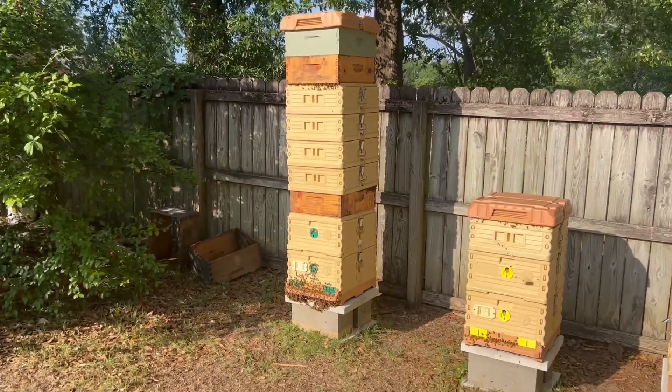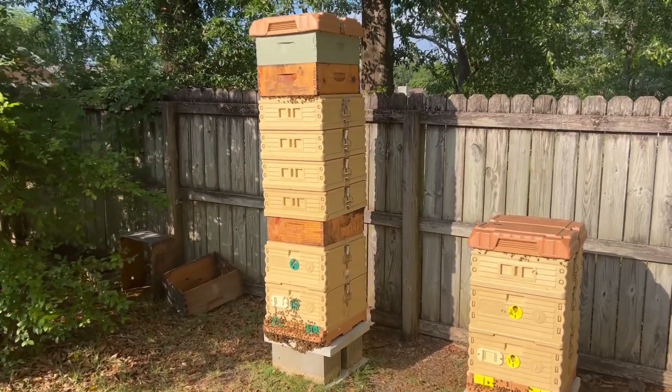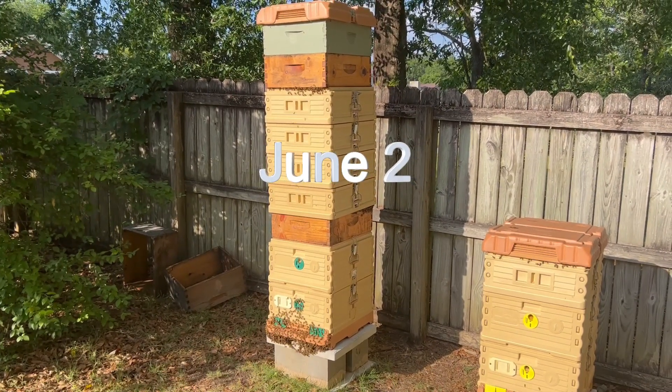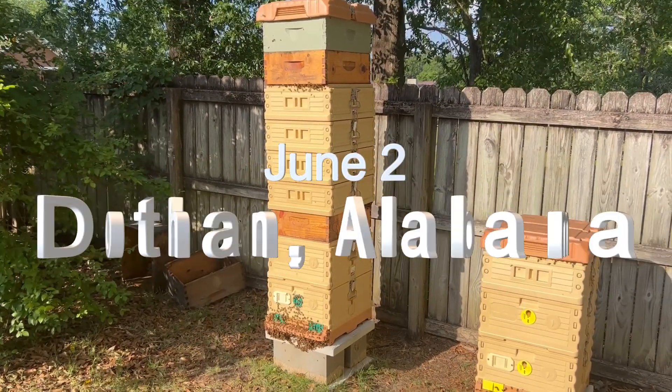Some might think it's a little crazy, but we are in the tallow flow right now. It's probably coming down to the last week or two, and look at this massive hive right here, right out of Apamee boxes.